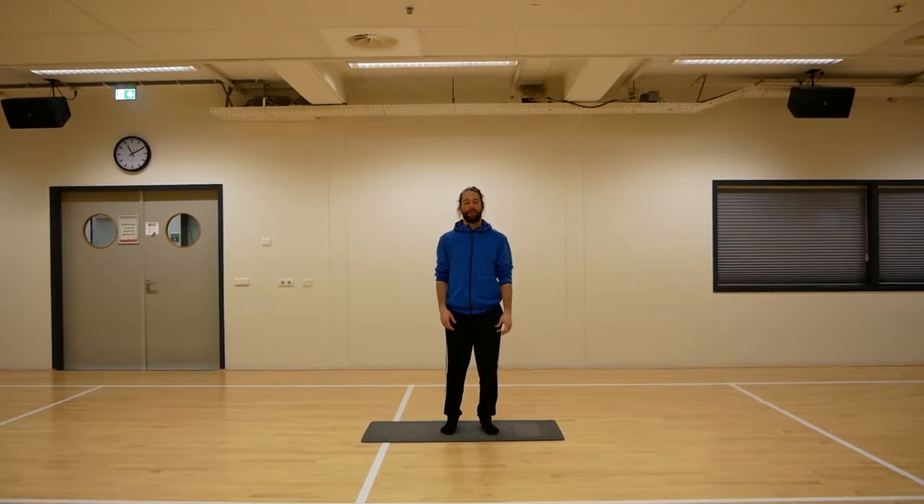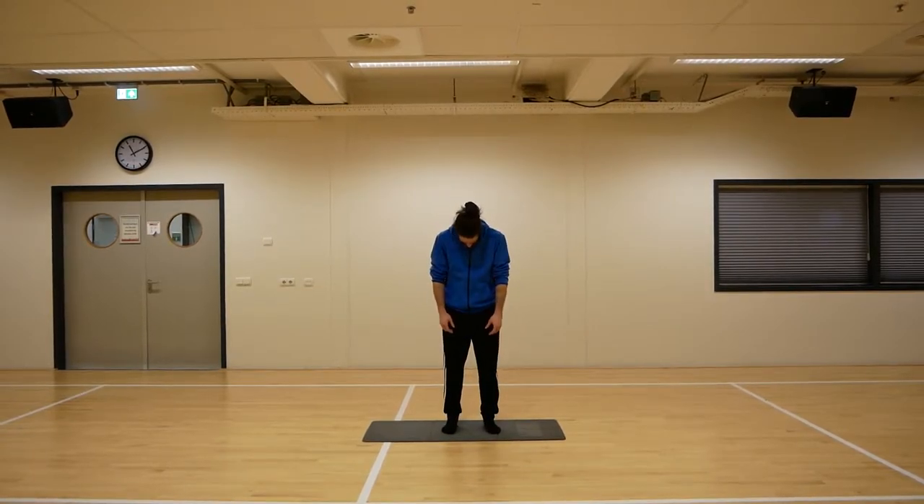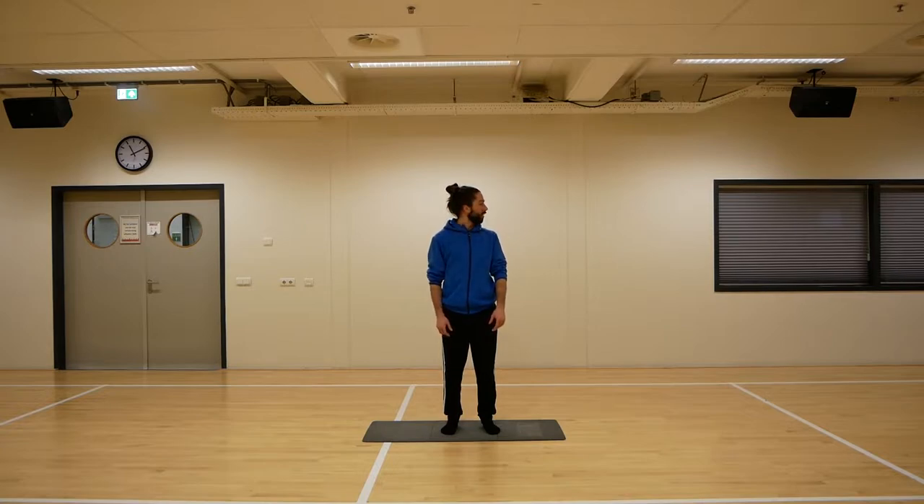We're going to start with our head, beginning by looking down and looking up, just slowly going through the movements. We're always going to be working from top to bottom, starting with the head and working down through the whole body to the feet. Now we're going to switch from side to side, going from left to right, just slowly. Don't push yourself too hard and try to move as far as you can — you want to feel the stretch on both sides of your neck.